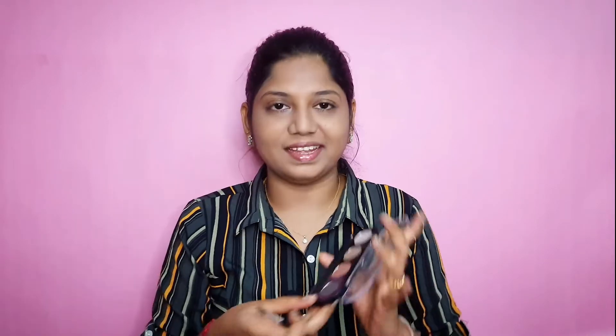Now we are going to fill the eyebrows with Ms. Claire's eyebrow cake palette. Here are the two shapes — we are going to fill in the eyebrows carefully.